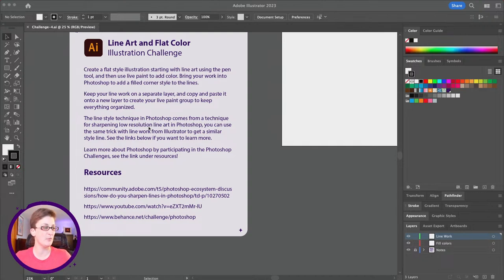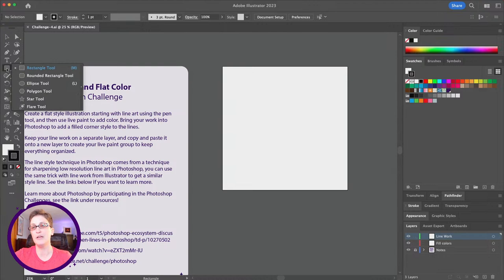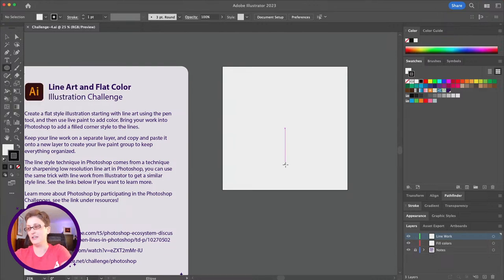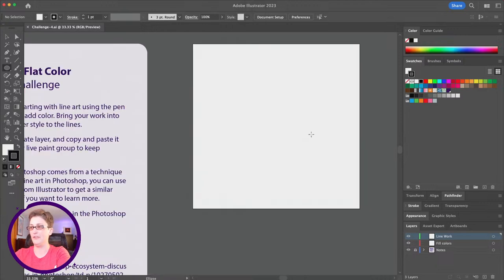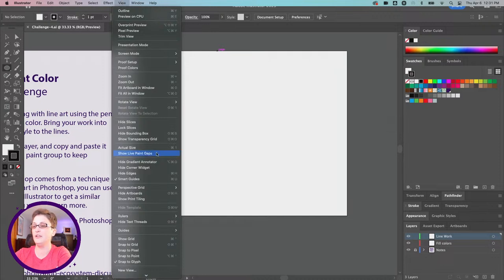We're going to be working on the pen tool a lot, so we're going to get a lot of practice. I'll leave it up to you to guess what we're working on. To get started, I'm going to use a shape — I'll click and hold down on my shape options and grab the ellipse tool. I've got smart guides on under View, and you can check them on and off in the View menu.